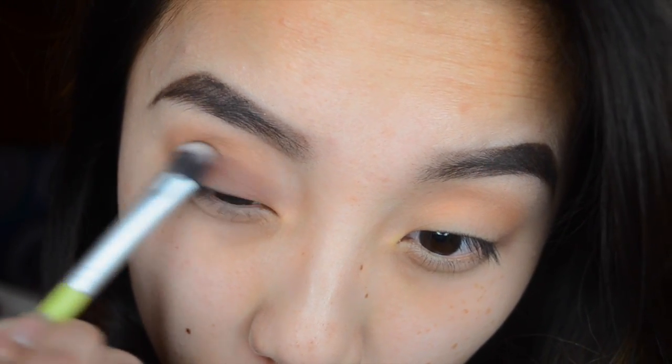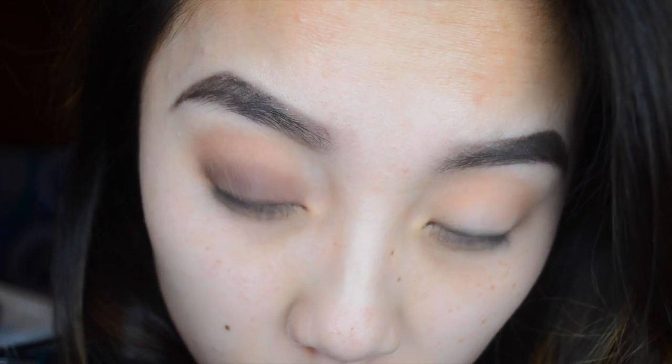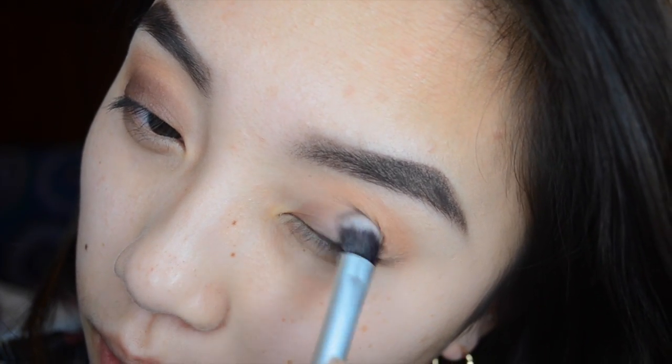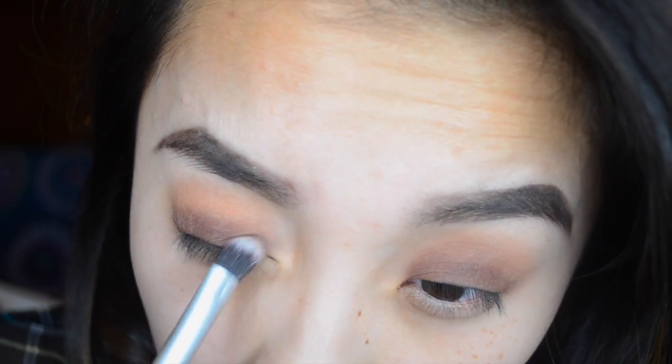What's funny is that I filmed this around 10 p.m. at night and wasn't finished until midnight. I just wanted to put this tutorial up for you guys because New Year's Eve is today and everybody's going to go out and party.